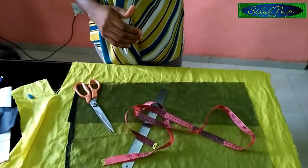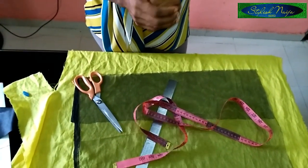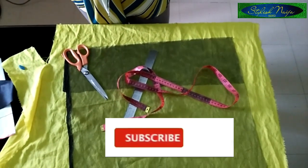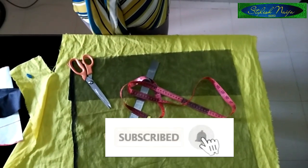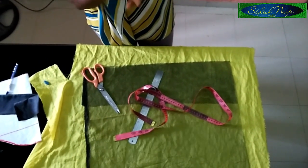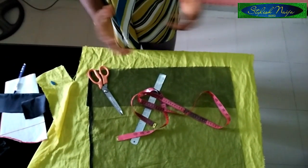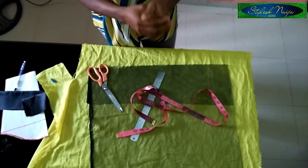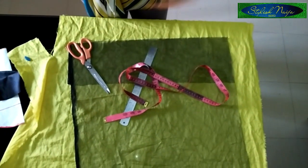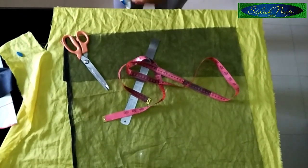If you find this video helpful, please do not hesitate to hit the like button. If you have not subscribed, subscribe to my channel and hit the notification bell beside the subscribe button to get updates whenever I upload a new video. It doesn't even take anything to just hit the subscribe button — I really appreciate it if you would do that.